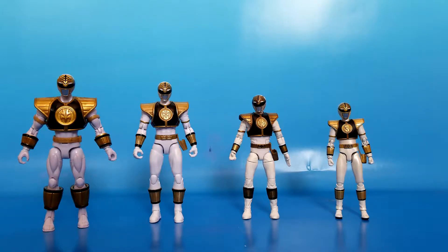Hello, friends! Yesterday I reviewed a White Ranger, and the day before that I reviewed a White Ranger, and today I thought: why don't I just review all the White Rangers? Well, all the ones I have, anyways.